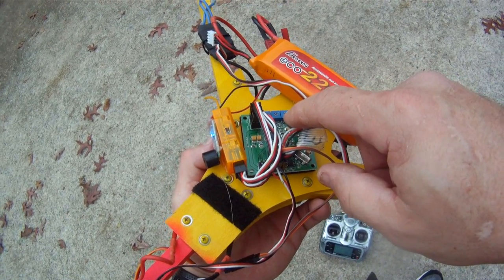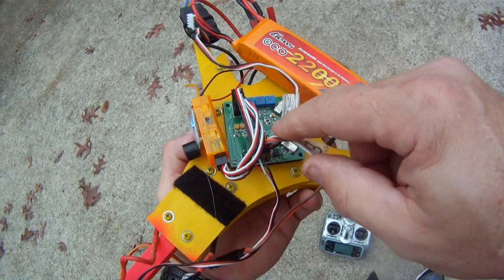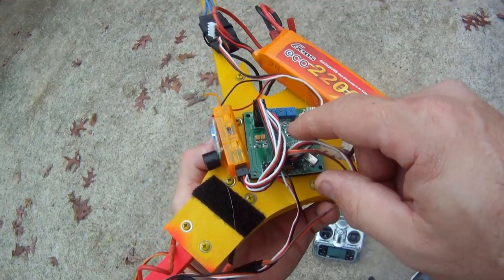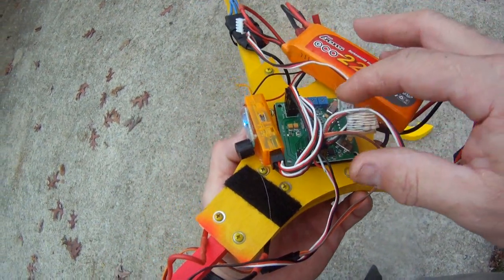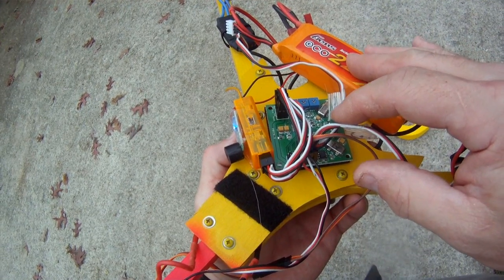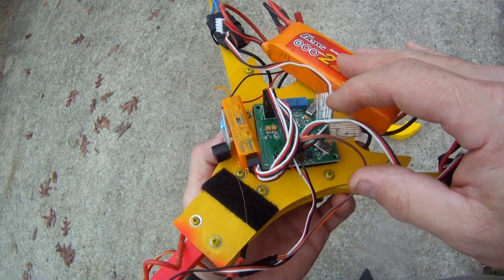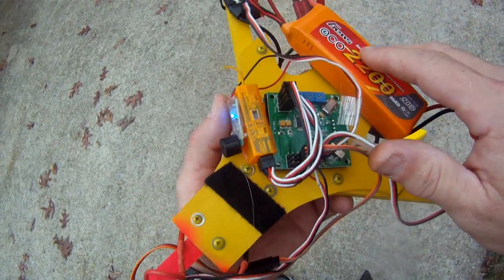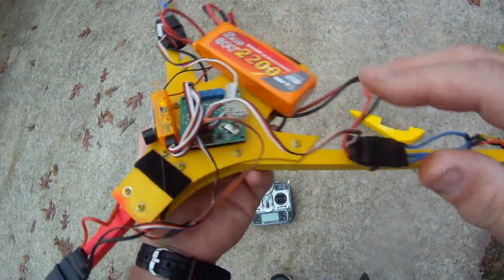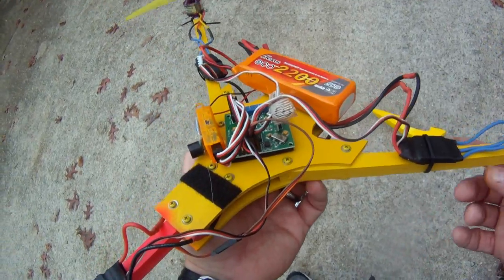$22 for the HobbyKing board. It's flashed with Lazy Zeros — it's a 168 board with the acro tricopter firmware on it. Everything set at 150% on the servo throws and about 40 or 50% on the expo. HobbyKing cheap receiver with a land beeper.